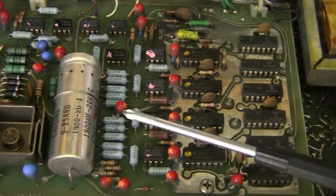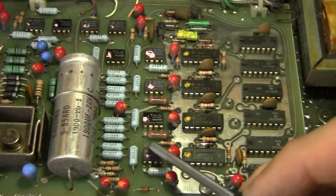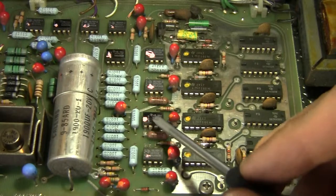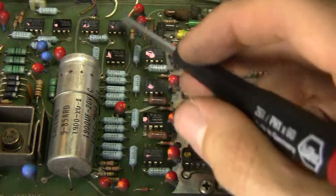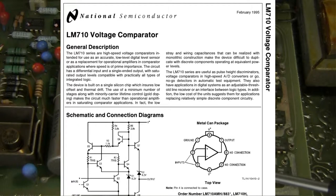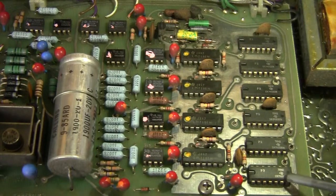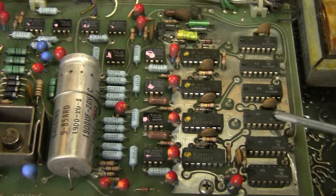We've got high precision resistors right there. These chips are all Texas Instruments chips. The first one is the 741 op-amp — 741, 741, 741, 741 — these are all 741 op-amps. And these four chips right here are the LM710CN chips, which looks like some sort of op-amp too. Then these ones are 74H00 — so those are NAND gates right there.